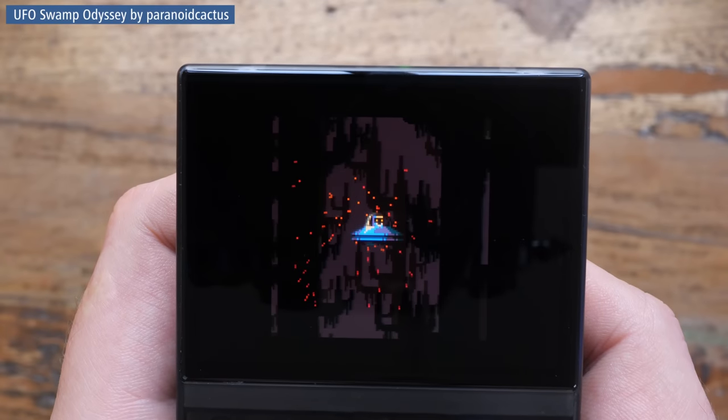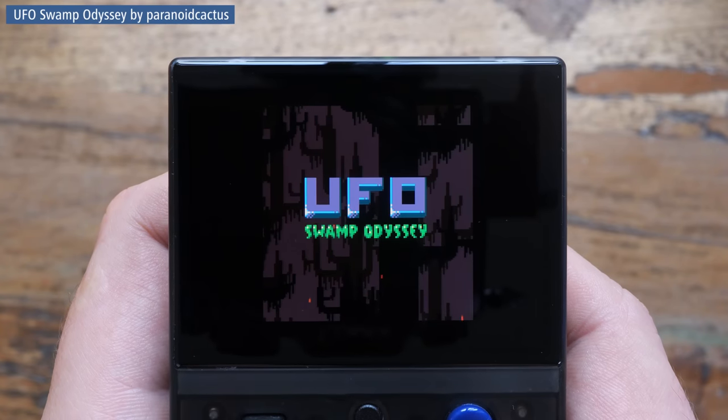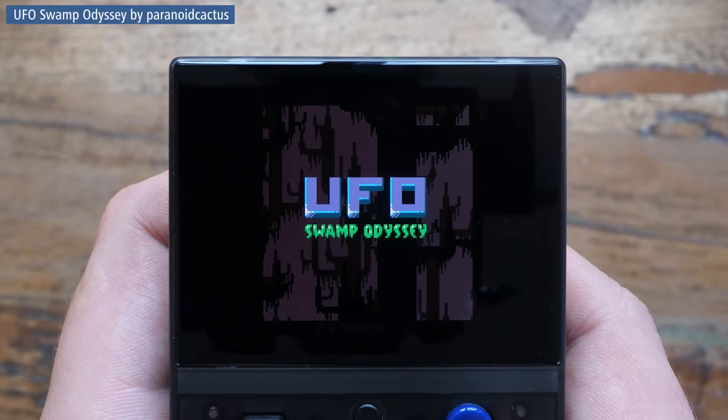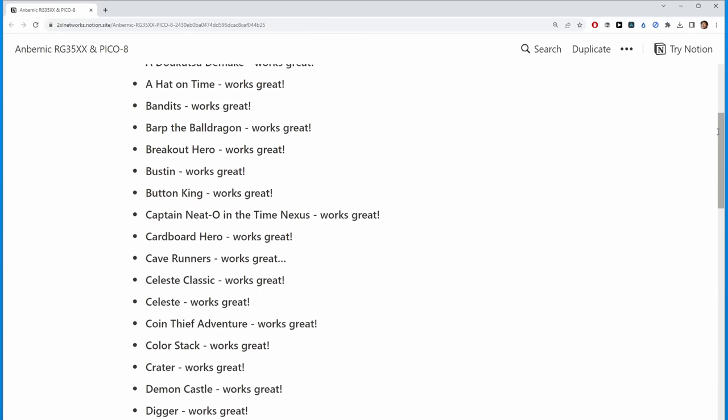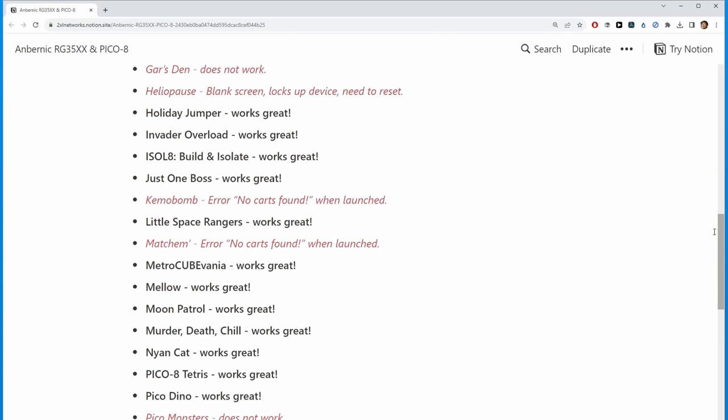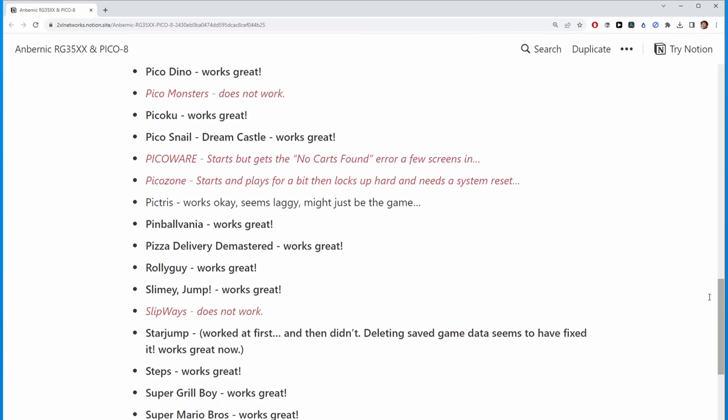So overall the experience with Fake 08 is hit and miss, and you quite often can't tell if and how well something will work until you've tried. I've seen some people on social media pass around a list of tested cards, so you can certainly live with it.